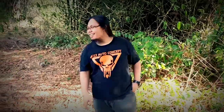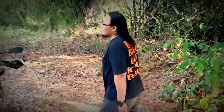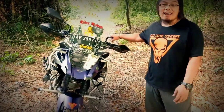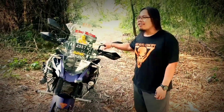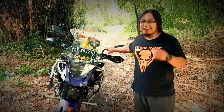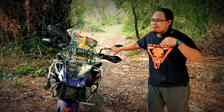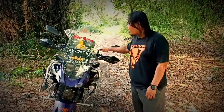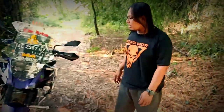Kita cek aja motor ini gimana, rubahan apa aja yang kita pasang di motor. Ini motor Yamaha Bison milik customer kita dari Ngawi, salah satu customer BAC yang lumayan jauh dari kota Mojokerto, yang dia percaya sama BAC untuk garap motor dia. Motor ini basic Yamaha Bison, kita konsep adventure.